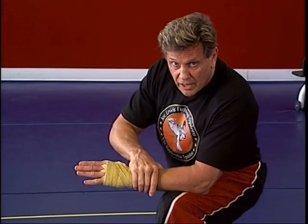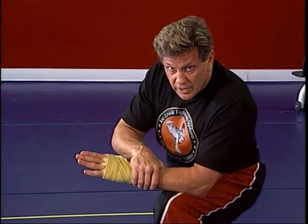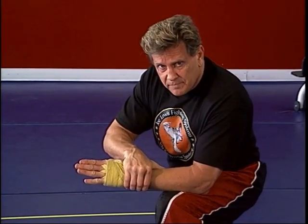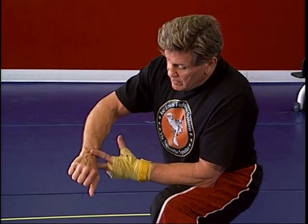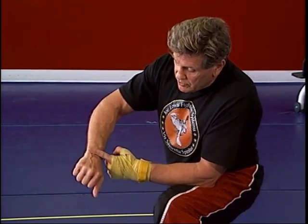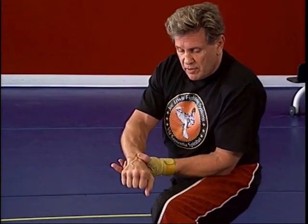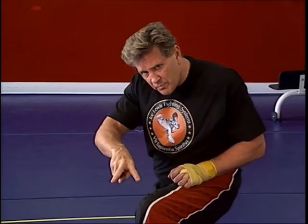Now, wrapping the hands — there are probably 20 different ways you can wrap your hands. Basically there's one reason we wrap the hands: you've got 27 bones in your hand — eight carpals across your wrist and five metacarpals. The reason you wrap your hands primarily is to keep these bones from separating, because when the bones separate, that's what causes your injuries.